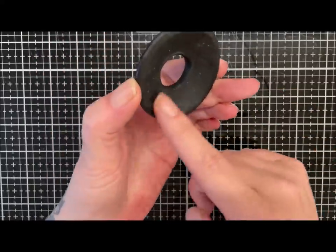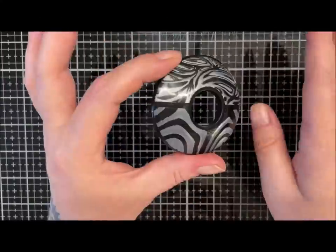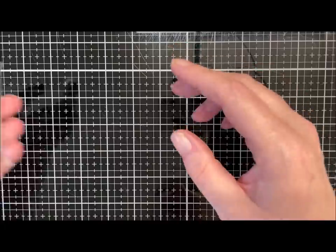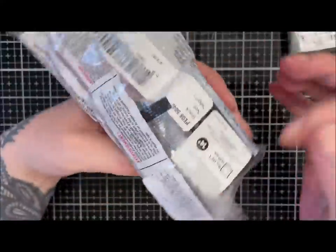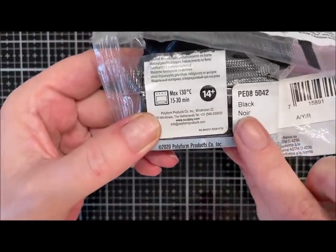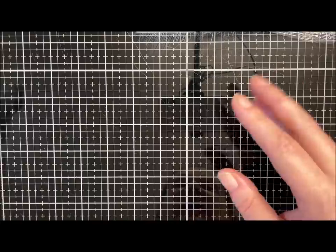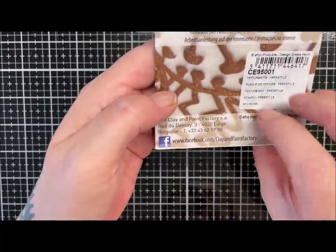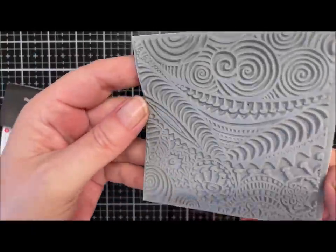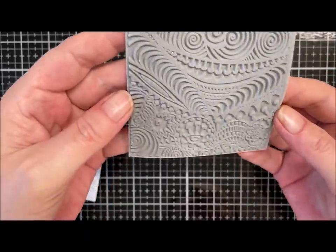Today we're going to make a similar necklace — it's packed with black and has a black seam running through. Use whatever colors you want; I'm going to use Cernit Metallic in silver and Sculpey Premo in black. I've got a Cernit texture mat here called Freestyle — it's a bunch of different doodly-type patterns; I just thought it would look cool.